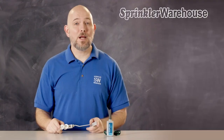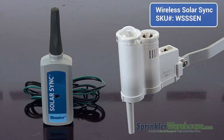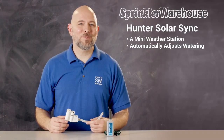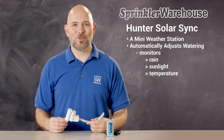The rest of the controllers do not have Hydrawise technology, but they are, however, compatible with SolarSync. SolarSync is a mini weather station that monitors rain, temperature, and sunlight to adjust the watering accordingly. It can save a substantial amount of water by shutting off when it's raining, but also by decreasing watering times when there's less sunlight and lower temperatures.